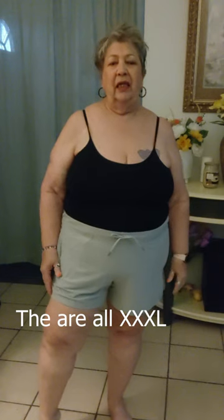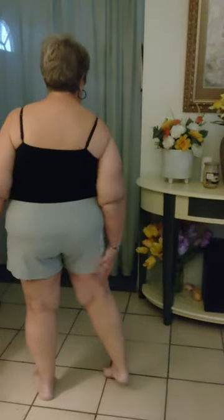This is the gray pair I bought. I've worn these and washed them — they came out really nice. They're a light gray, same size XXL. The brand is Athletic. They have two pockets. I like the length. I'm short, so I can't have longer pants because for me it makes me look a little awkward. I like to have my shorts above the knee.